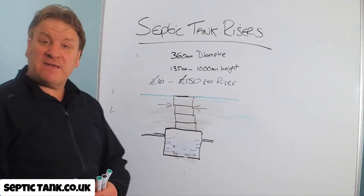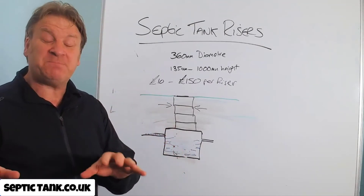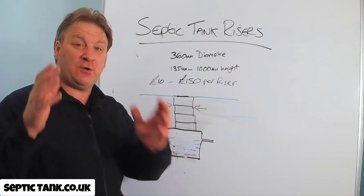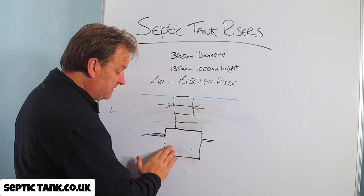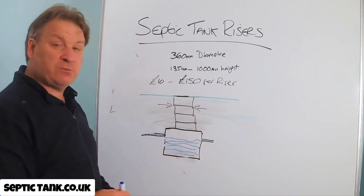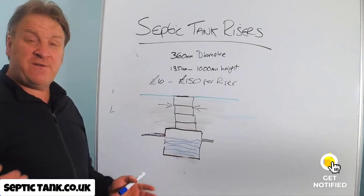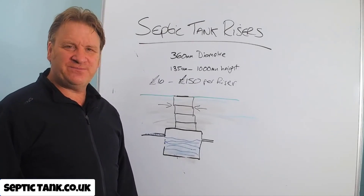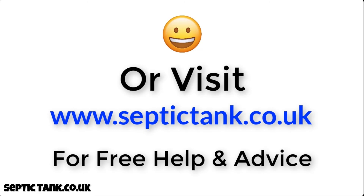Thank you very much for watching this video. If you'd like to see more free videos, go to septictank.co.uk or search 'Septic Tank TV' on Google — I've got the world's only septic tank TV channel. If you subscribe, you'll be in with a chance to win a large bucket of septic tank subway worms, which you tip straight into your septic tank and they eat all the fat, grease, and sludge, leaving just the waste water — and they can also clear a blocked soakaway, saving you thousands of pounds.